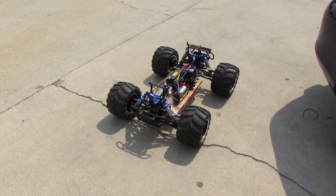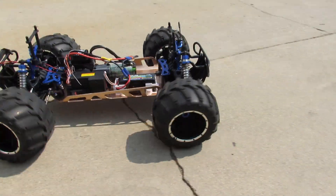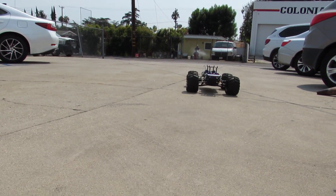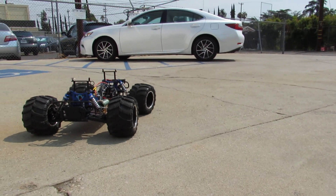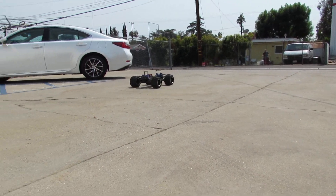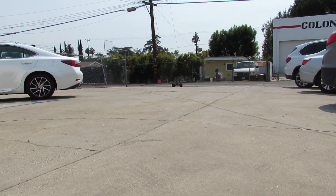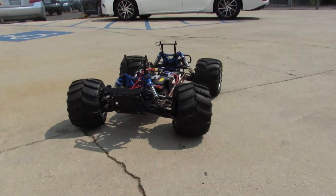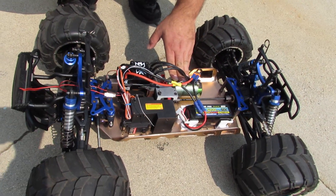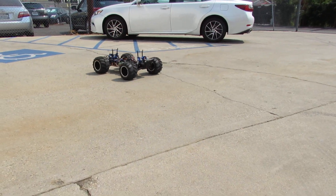Always check the steering first — and that's it. It's working very, very good. The motor is completely cold, nothing going on with it. Super simple — I literally made this big car work like a small 1/10 scale. Let's check reverse — reverse working very smooth.